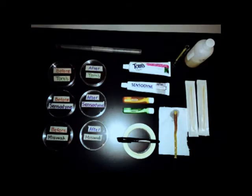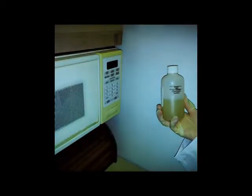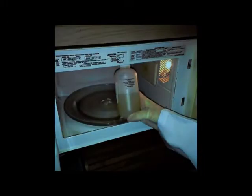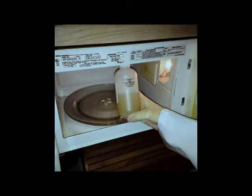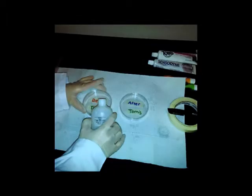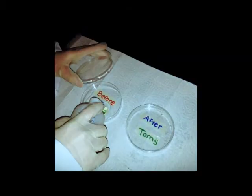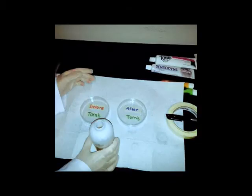First, set your materials on the table. Then get your agar and heat it up in the microwave until it boils. Then pour the agar into the petri dishes as fast as you can. Put your petri dishes in the refrigerator upside down so condensation won't occur.